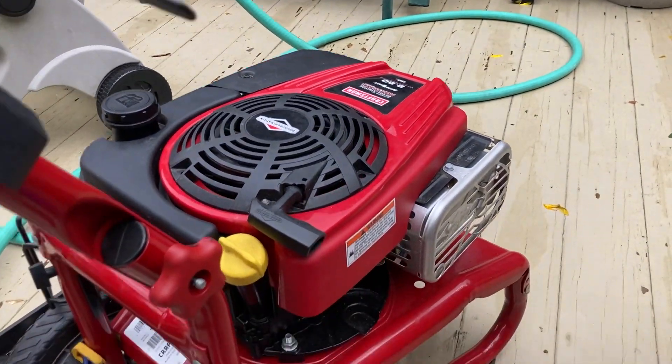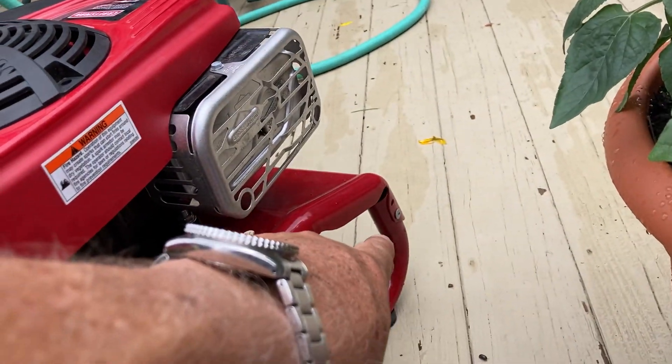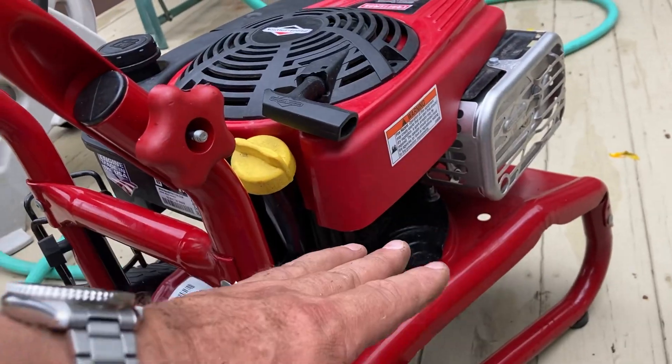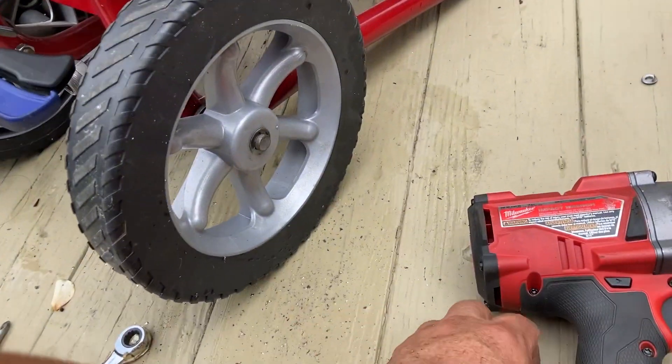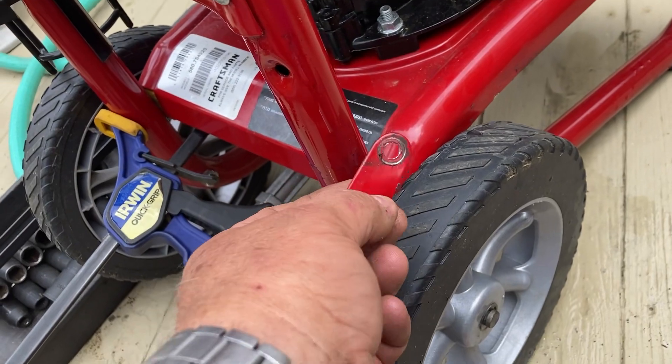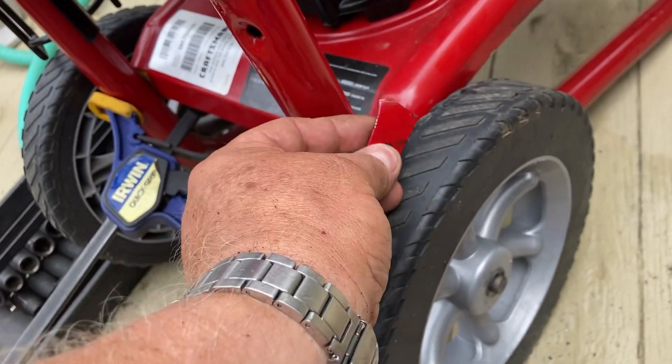But the real problem with this thing was the framework. See this frame? It's riveted. You've got a rivet in the front and a rivet in the back that holds this frame on. Well, the whole engine was cocked back because it broke these tabs off. This tab was riveted on — that's where the rivet was, and it held on this frame, and it was broken off.